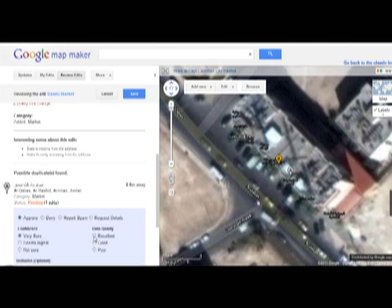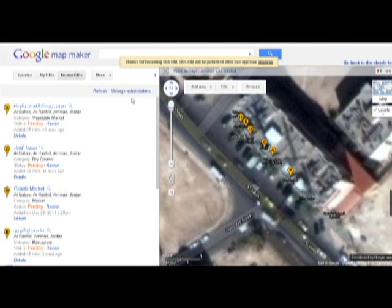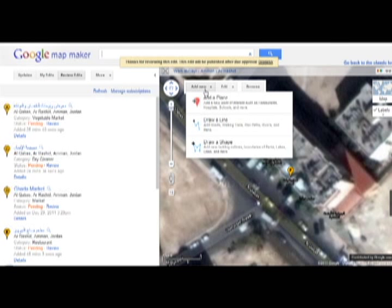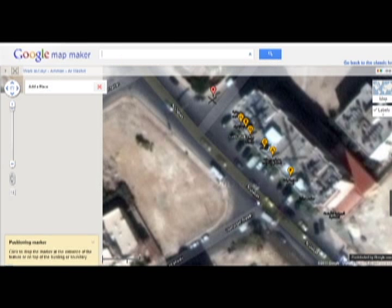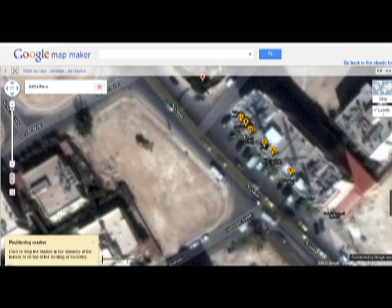Then you save and you're done. If you feel like you want to add a new place, you go to 'Add New' and add a place. You simply choose its location and find the details — its name, phone number — and make sure your spelling is right. And that's it, thank you.